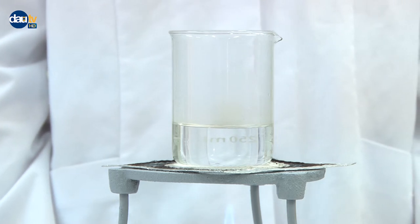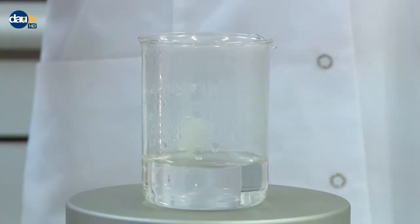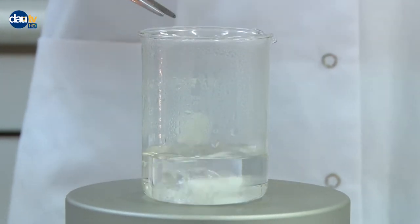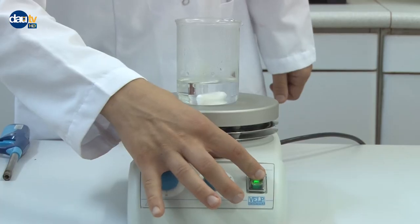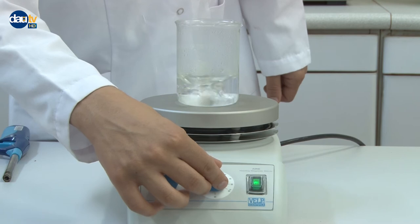Heating a liquid in a beaker by hot plate magnetic stirrer. Simply put the beaker containing the liquid over the plates with the magnetic stirring bar, open the heater, and adjust the stirring speed. Adjust the desired temperature from the temperature control knob.